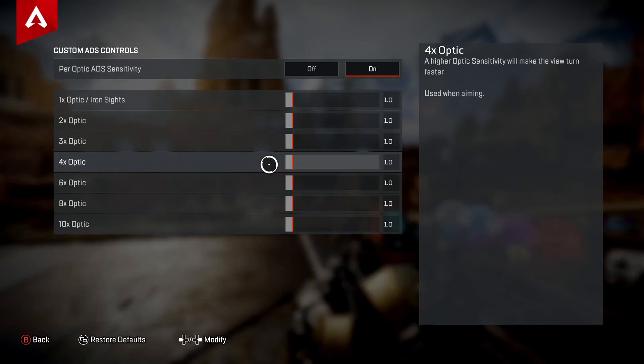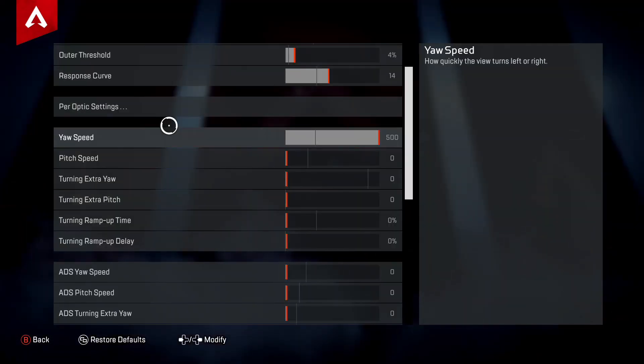Then we have Per Optic settings. For each optic — 1x, 2x, 3x, 4x and so on — you can adjust sensitivity individually. There are about 10 ticks for full sensitivity, but you can go in between. I recommend having 1x and 2x, and sometimes 3x, at a higher sensitivity so you can swivel quickly up close. For longer range optics, I go lower to help line up shots.